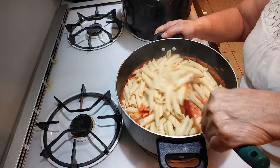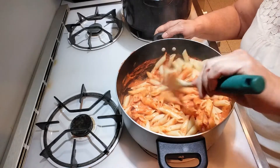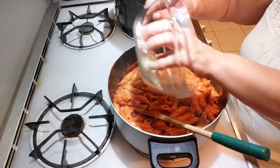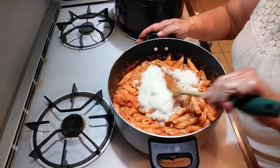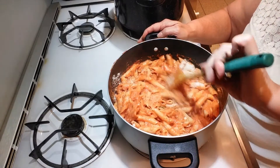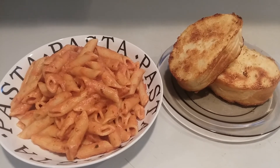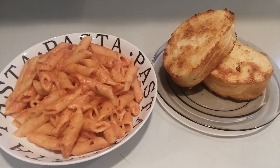Toss the pasta until it's all well coated, then add the grated cheese and mix that around. Plate it up and here you have it — my penne vodka with some garlic toast! Comment, like, share, and subscribe — bye guys!